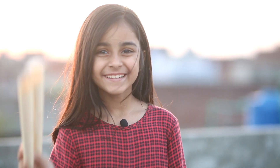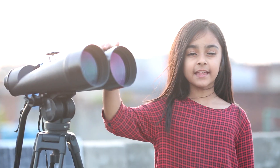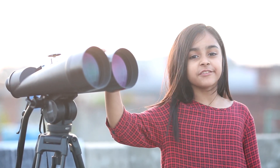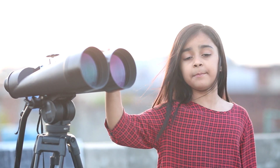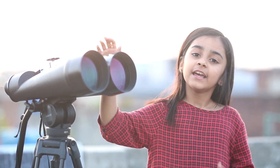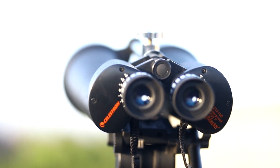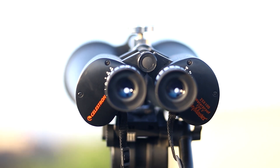I have my own binocular — no, it's a paper binocular, not the real one. I will show you my real binocular. This is the Celestron 25x100mm binocular. As you can see, it's very heavy — I can't pick it up in my hand, so I mount it on the tripod.